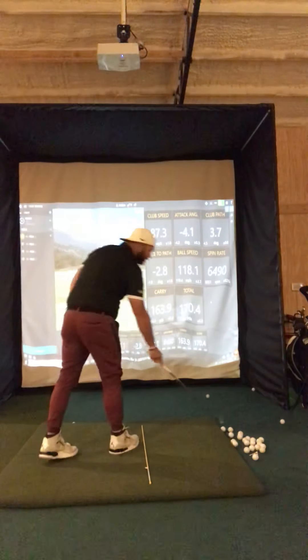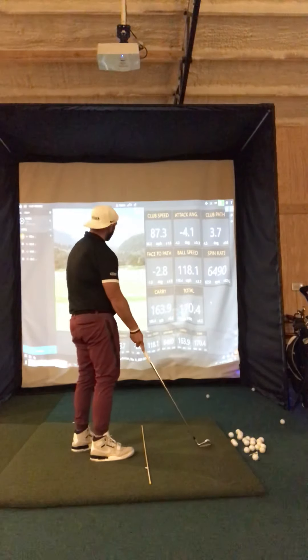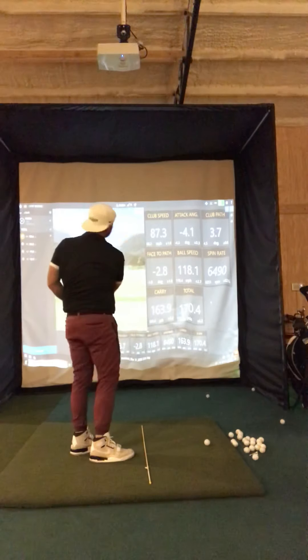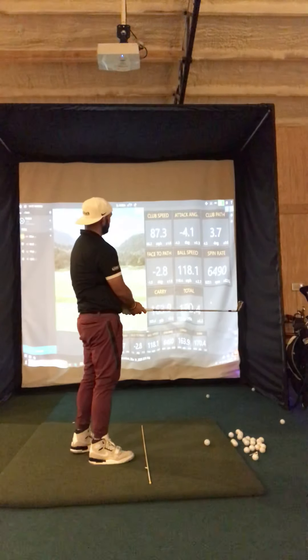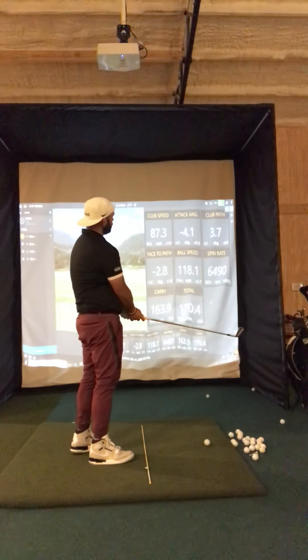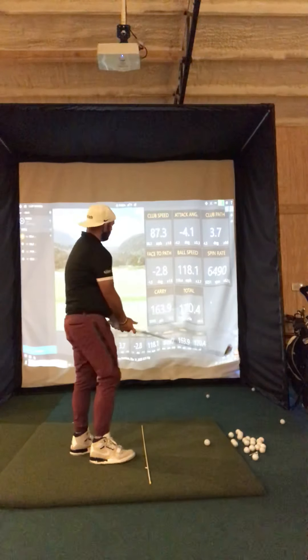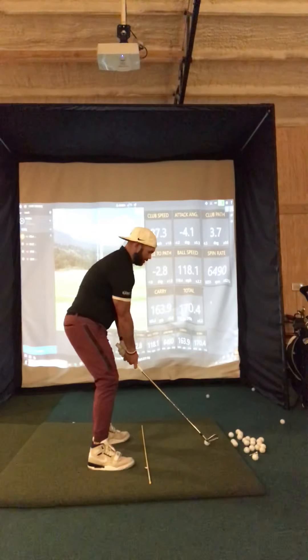I can try to change my path and attack angles. I'm going to try to hit a little bit more of a cut on this one, so I'm going to get a little steeper. You should see my attack angle go a little bit more down, so it would be more negative. My path will go a little bit more towards negative, maybe even zeroed out, and my face should stay a little bit more open.